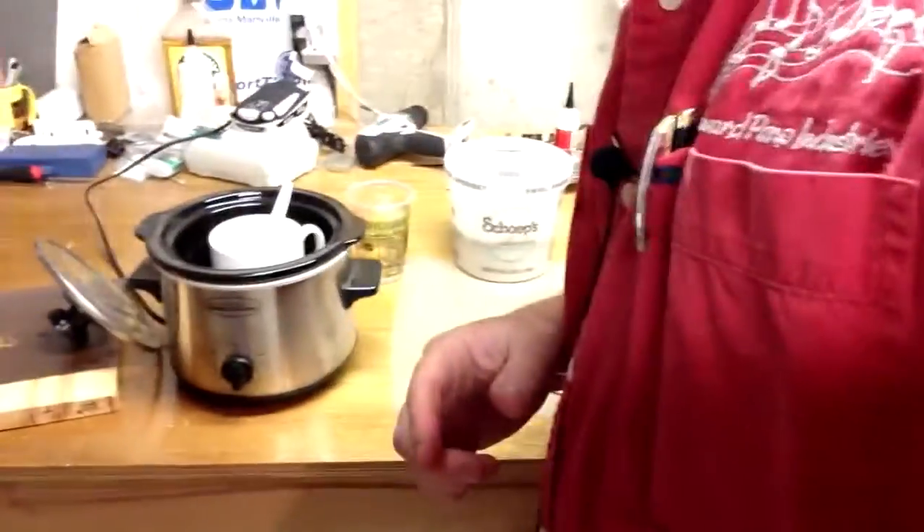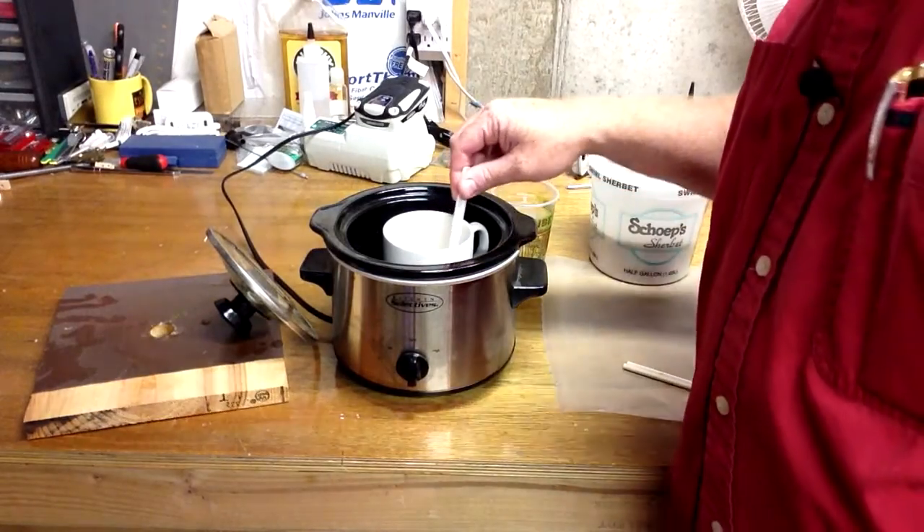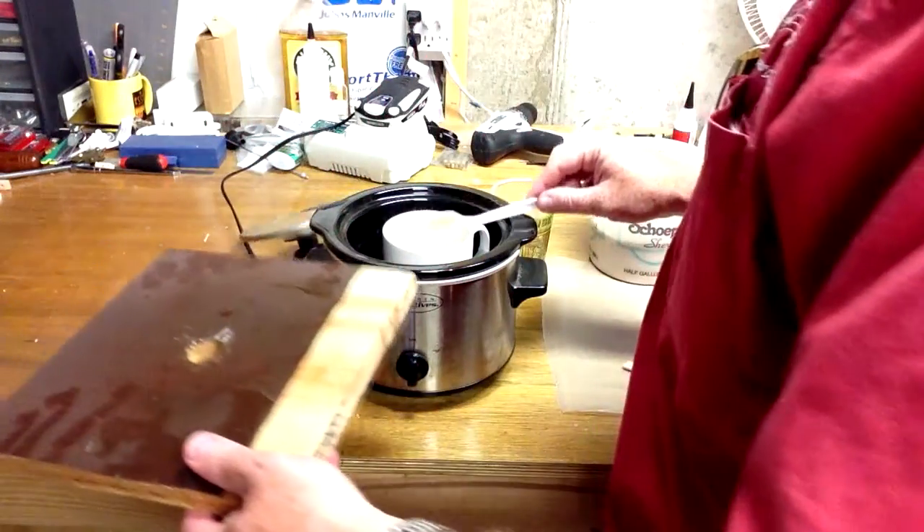So we're going to check this and get a closer look at what our glue looks like. As you can see, that consistency is probably pretty close to what we want, though if anything you can add a little bit of water once you start using it to see what it's like.